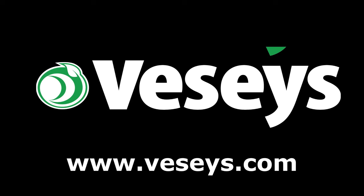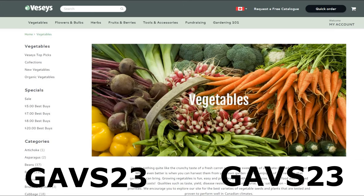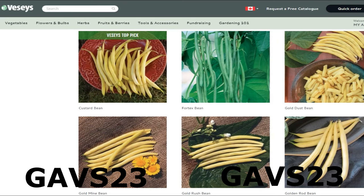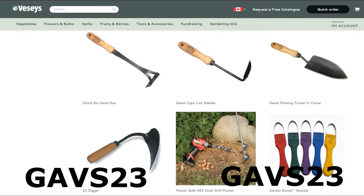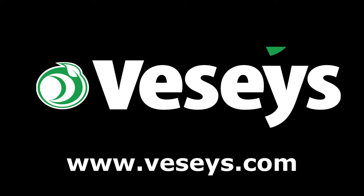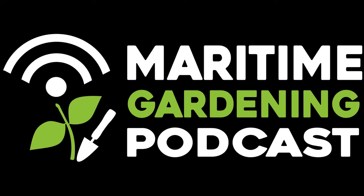If you want to help support everything I'm doing here, go to veseys.com to buy whatever you need for your garden this year. Use my coupon code GAVS23 to get free shipping as long as there's a pack of seeds in the order and no oversized items. Check out the description box for details. Veseys has seeds, fruit bushes and trees, soil amendments, pest solutions, tools, clothing, and lots of other stuff too. Happy gardening!